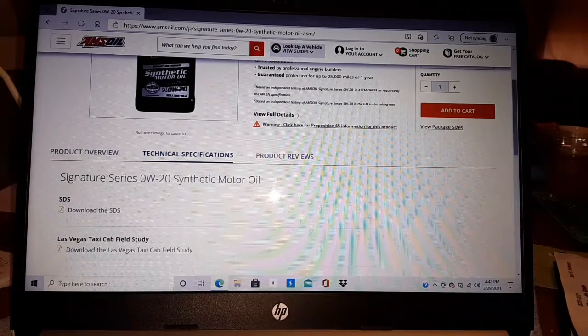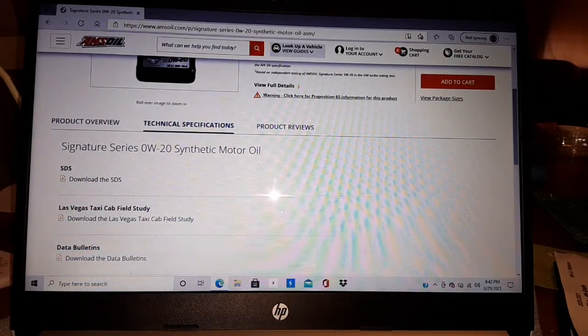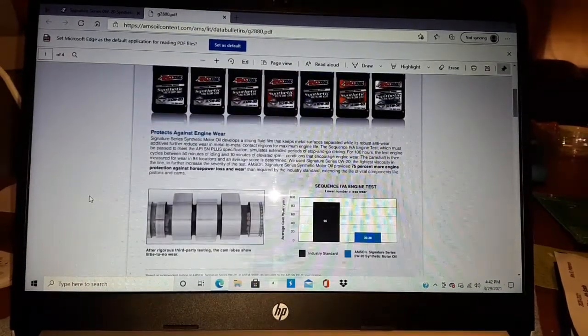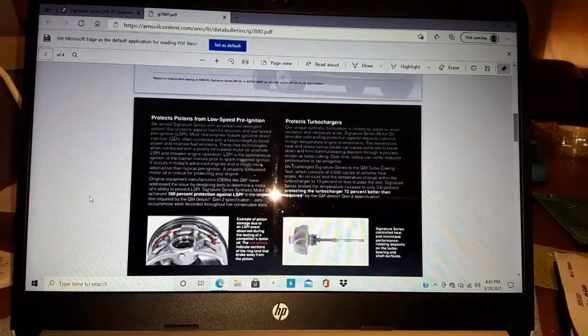There's the overview, safety data sheet, and a Las Vegas data bulletin where they ran it in taxi cabs — I wanted to show you the total base number. Here's the whole Signature Series line going up to a 5W50 — the white one came out for a high-performance Mustang, the 0W40 for the Hellcat Chryslers. The sequence 4A engine test — this is good stuff. It protects from LSPI and keeps the turbocharger clean.